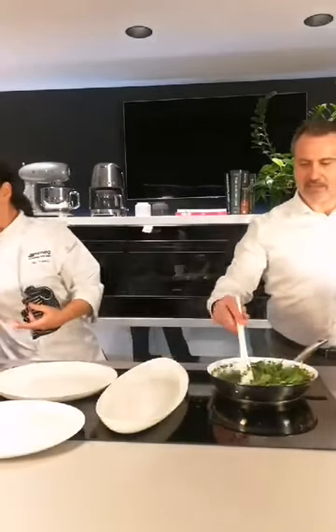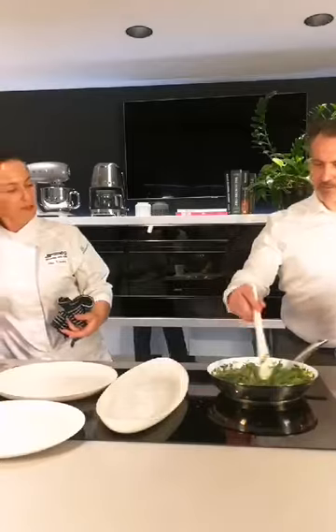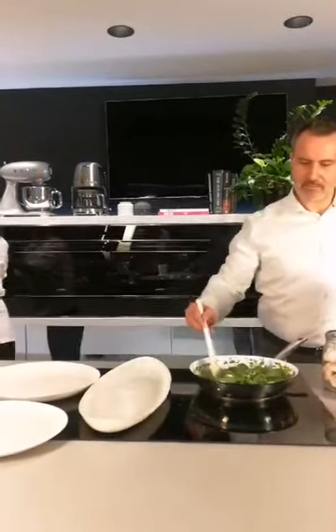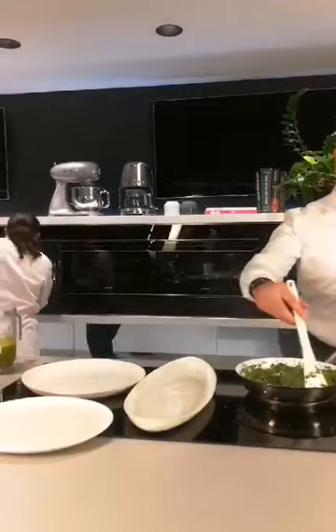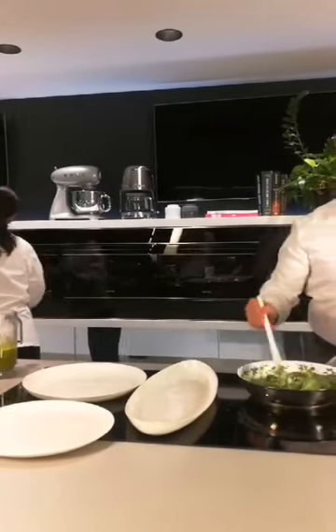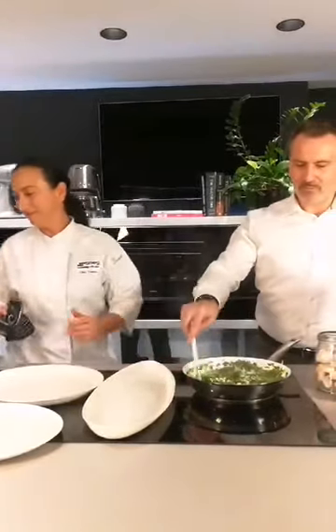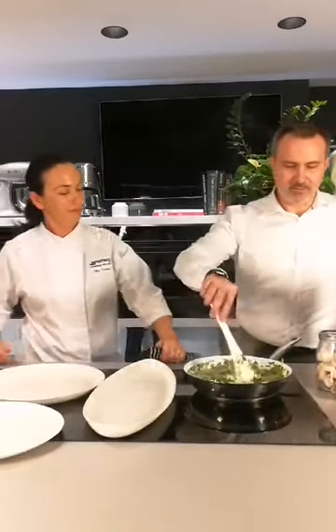So get them in where you can. Spinach takes literally no time until it's wilted. We're going to have a sneaky peek — the fish is looking really great. Absolutely beautiful. I can't wait to try this. We're really spoiled here at Smeg — they cook up amazing dishes all the time.